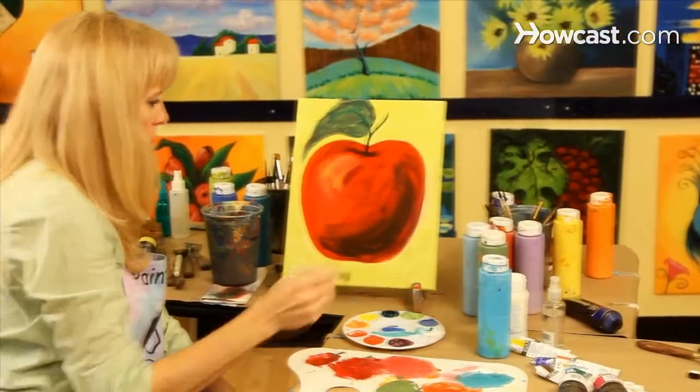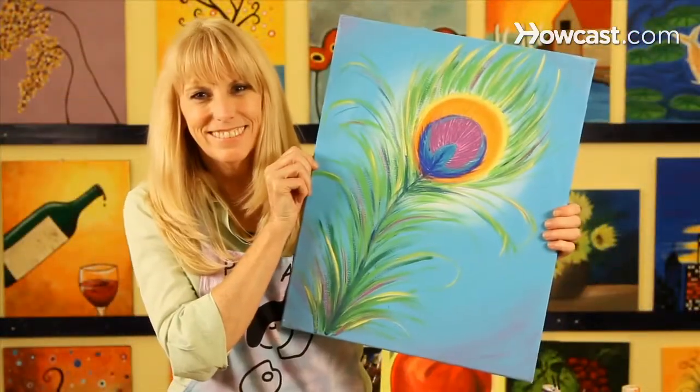Hi, I'm Linda. I created a company called Paint Along. Check us out at paintalong.com. We have really fun painting workshops in Nashville and New York.